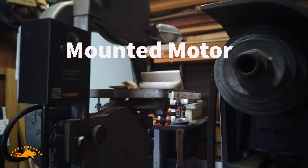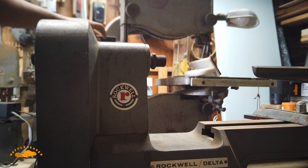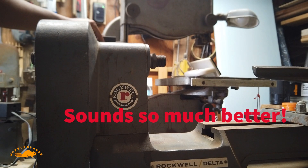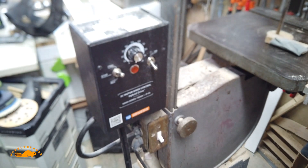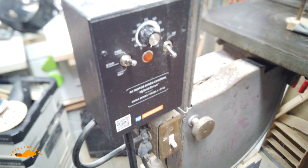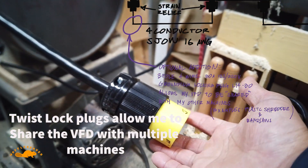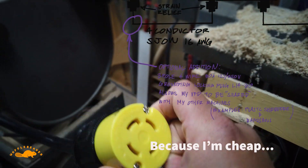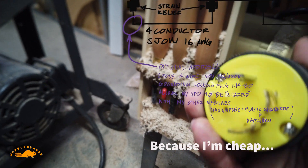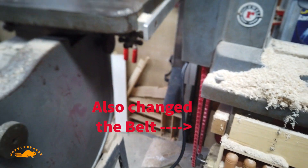I'm controlling them off of a similar one-horsepower car motor. So from my KBAC drive I have the motor going down to this plug — this is the twist lock plug — which goes into this male connector for the motor, which goes to my lathe.